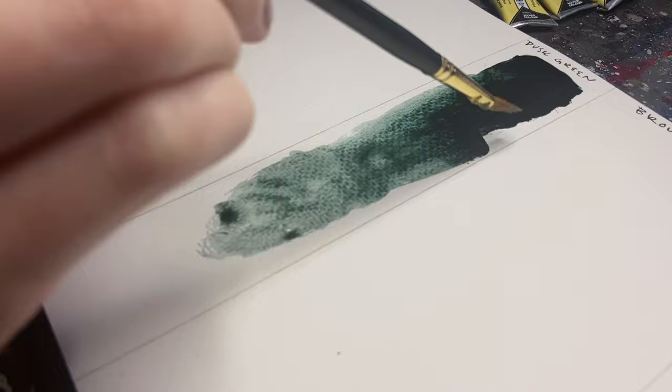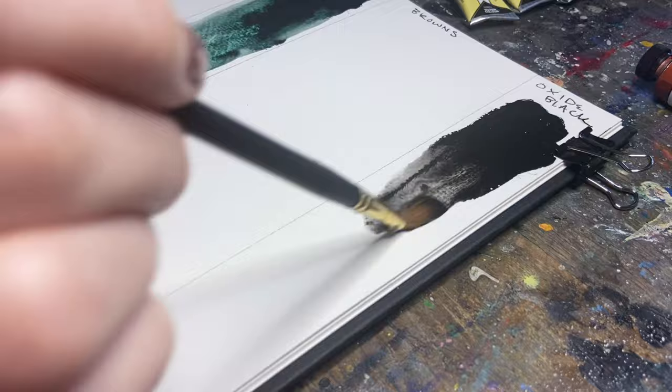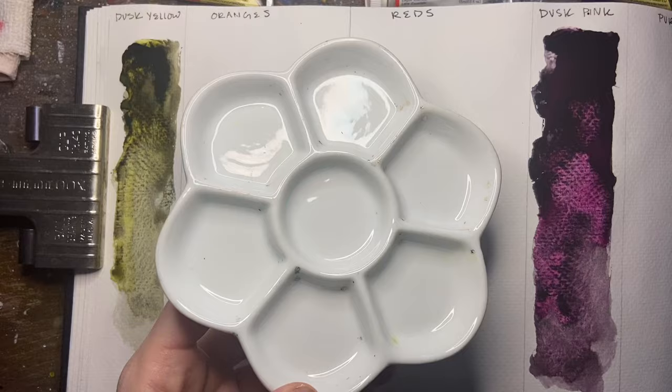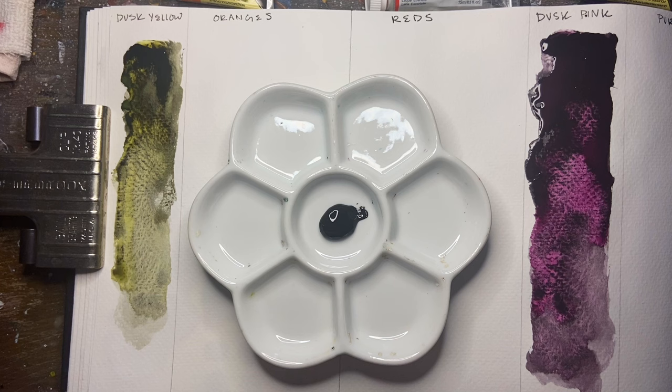Now that we have all those swatched out, I also wanted to swatch out the black oxide just so you could see how this pigment looks on its own without any other colors mixed into it. As those swatches dry, I'm going to start by putting a little bit of black oxide in the middle of my palette, and for each of the different colors, I wanted to select a few different hues to see which colors are going to look the best when combined with the PBK11.